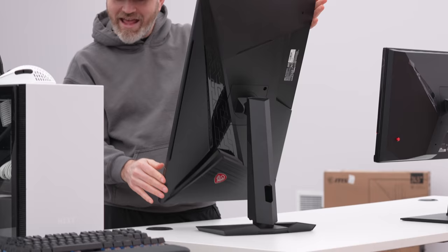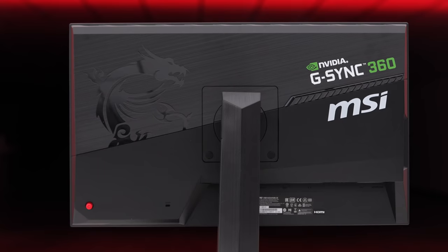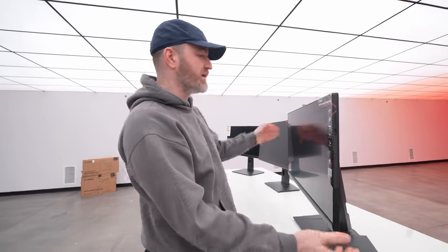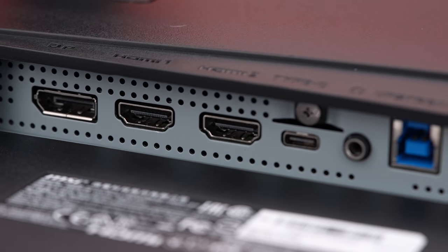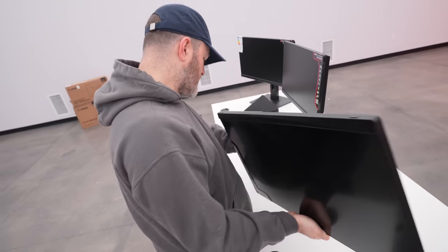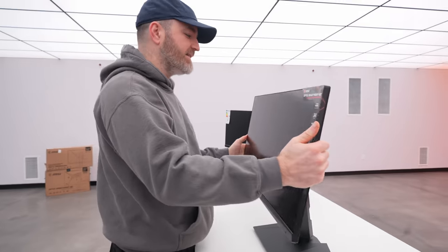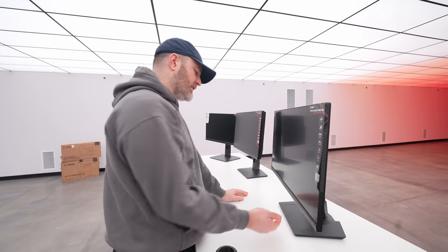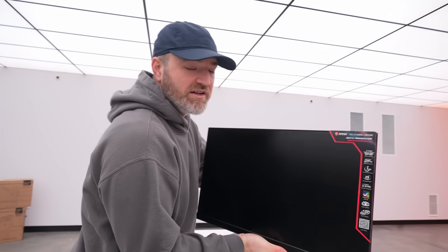It has tilt and portrait capability as well. If it's all MLG all day, then you probably go for the one on the far left. If it's more of a mixture of productivity and content consumption, maybe you go for the slightly bigger 27-inch monitor. We have DisplayPort, two HDMIs, that Type-C connector which is also capable of doing video, the upstream USB, and two USB-A ports. There are no ports on the side on this model - they're on the back. Port placement is a lifestyle choice.